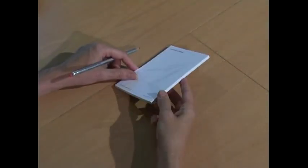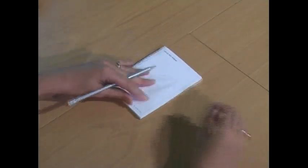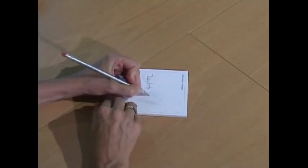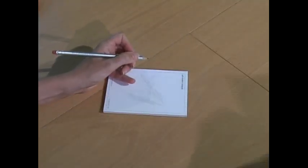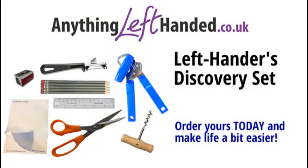A left-hander's notepad is really useful. The pages are gummed on the right-hand edge so you can write your notes and tear them off with your right hand and carry on writing with your left.